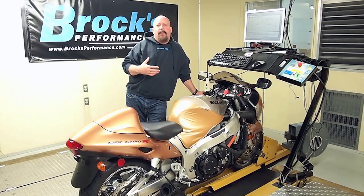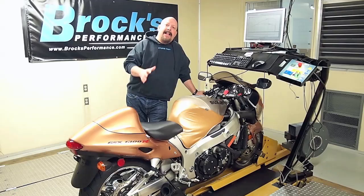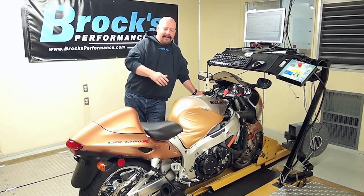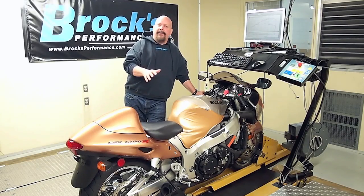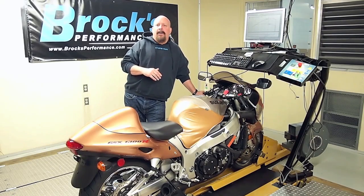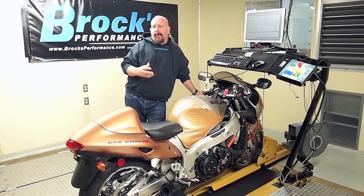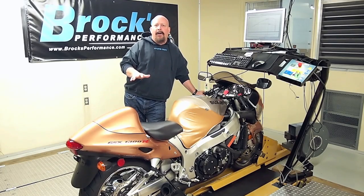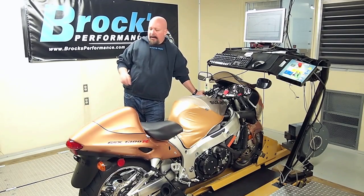We're going to do mapping. We want to make sure that the fuel injection system and the injectors and everything are clean before we develop maps. There's no reason for us to develop a map using dirty injectors. So what we do, we use some of our PowerCharge mixed with a couple of gallons of gas and we cleanse the fuel system just to make sure that everything is up to par before we develop our mapping.